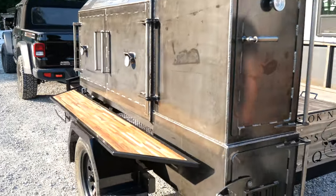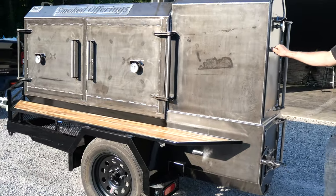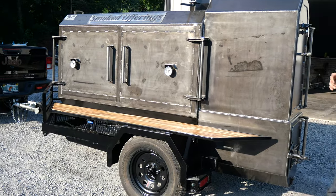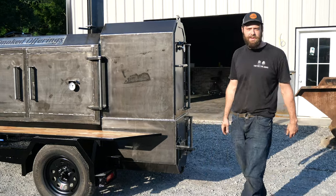Folks, Joe is ready to roll here. He has got one heck of a rig he custom ordered from us, and he's got to get on down the road. I'm going to get back in the shop and get busy. So guys, y'all know the deal — if you need a custom pit built, you know to call. TMG Pits, Knoxville, Tennessee.